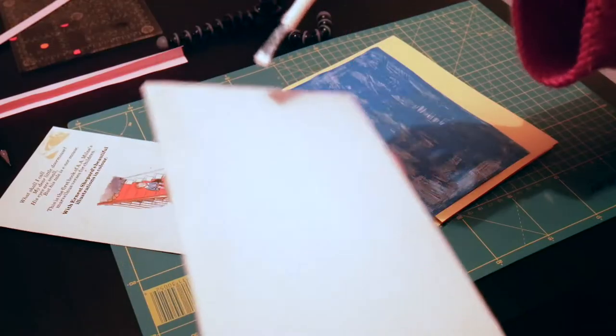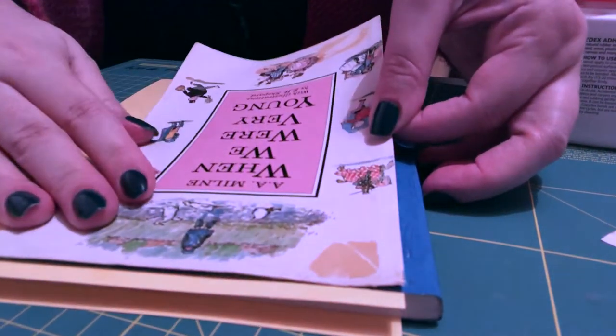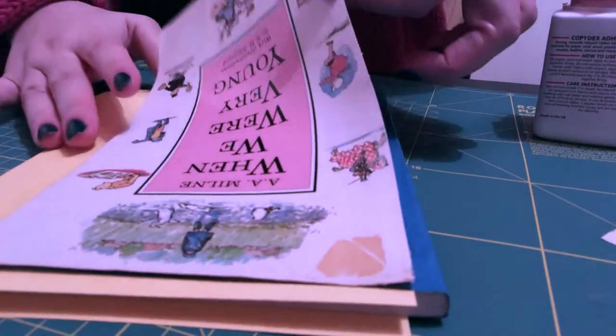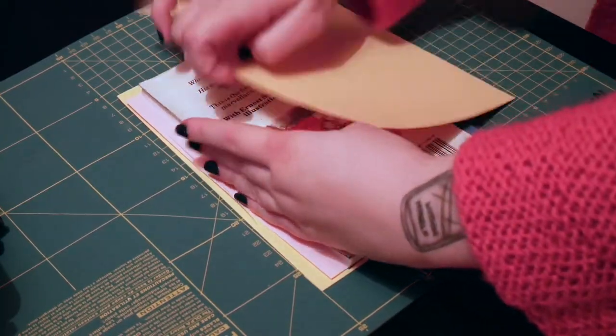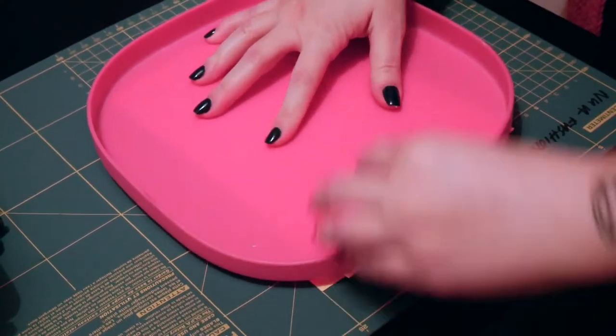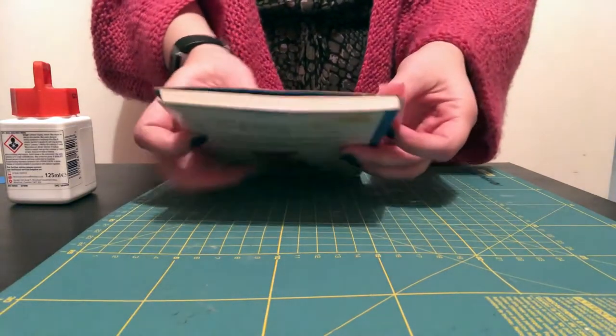I really wanted to avoid any blank spots because I wanted to make sure everything was well adhered. I did the same on the inside of the front cover, did my best to line up everything as perfectly as possible, and stuck it down. I did the exact same on the back but felt much calmer about it the second time around. I put paper down to protect the cutting mat and popped some books on top to weigh it down while the glue dried.